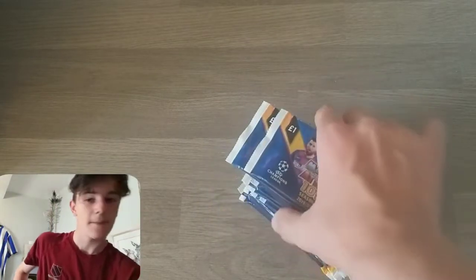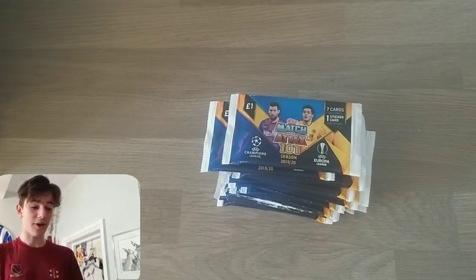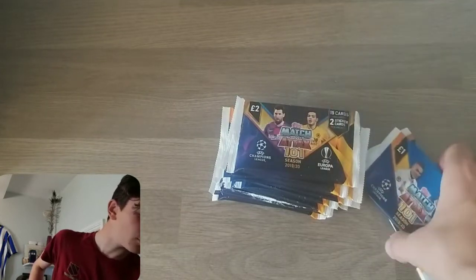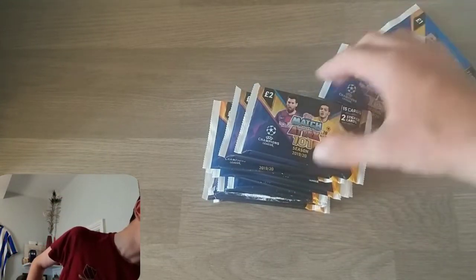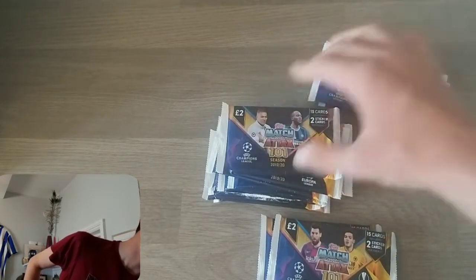Hi guys, Brian fan number one here. Welcome back to another video on the channel. Today I'm going to be opening 16 packs for the Topps Match Attax 101 collection. This seems to be quite an annual thing — I did it last year, and it turns out I have the same amount of packs this year. It wasn't actually meant, but I thought why not replicate it — hopefully it can bump up my channel a little bit. One of the packs was actually already opened accidentally when I bought them, probably opened from the box. We've got a very good mix of one-pound packs and quite a few two-pound packs.